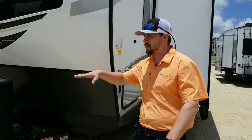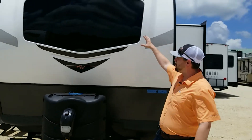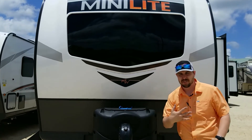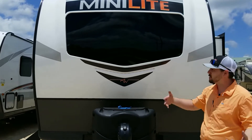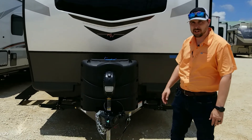Another thing I love about this — you're out in nature and you want to be able to see. So you've got this really big window up front that gives you a lot of natural light and a lot of scenic view for wherever you're parked, whether that's facing the water, the river, or the trees.